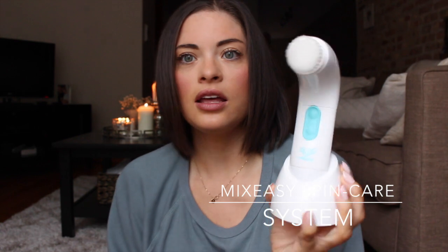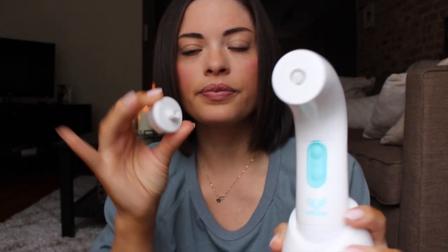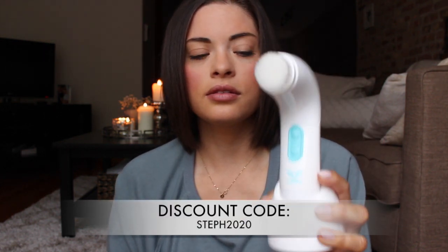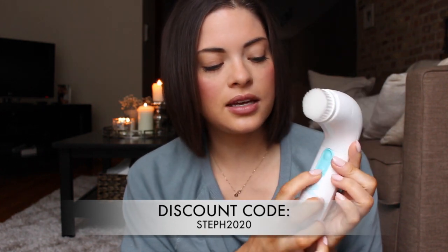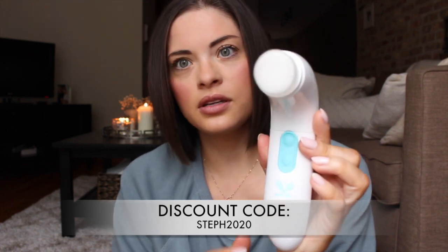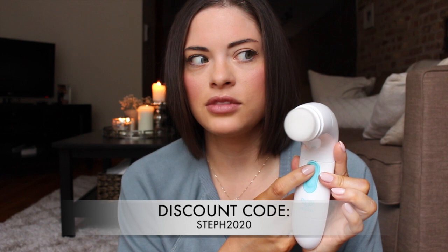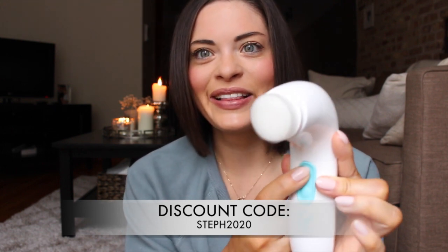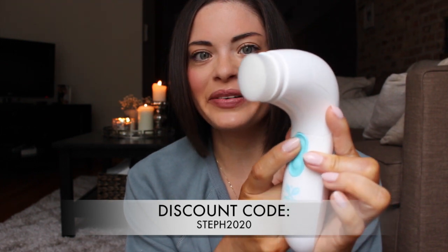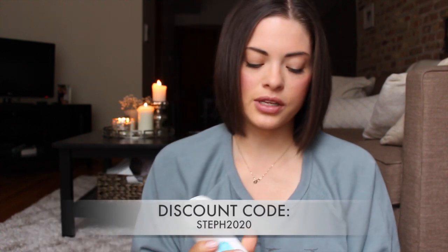You stick it in there and, as you can see, this has a brush on it already, but you can take it off — it's super easy. This is the cleansing brush I've been using. It has the on button right here and the speed button right there. You just press it on and it spins around. It only has two speeds: fast and slow. It's super simple, very easy to use. It's battery operated, so you need four AA batteries.